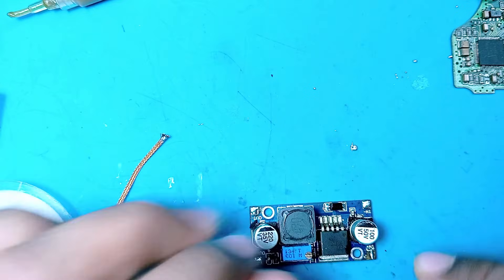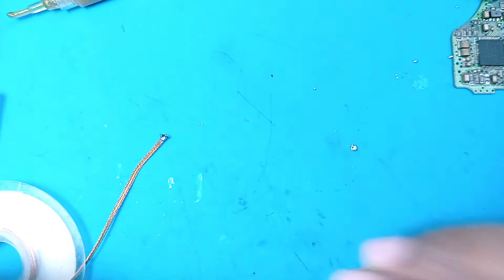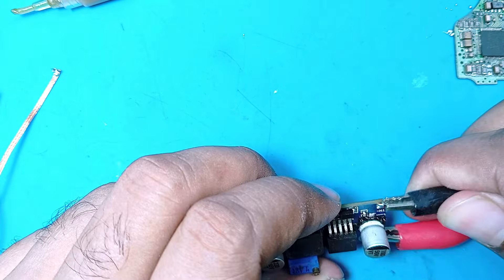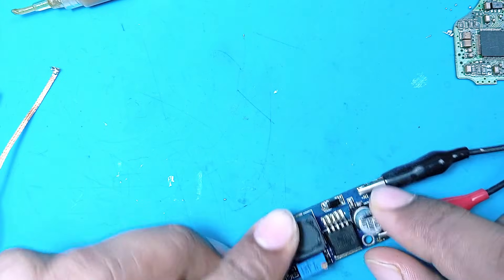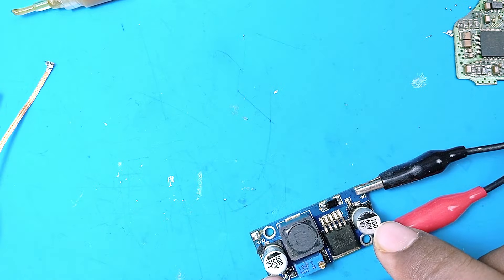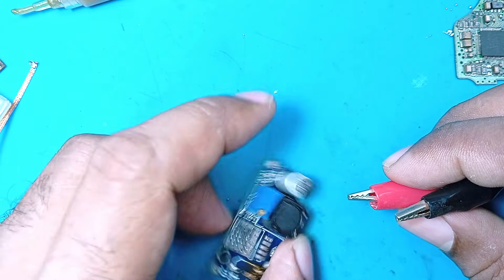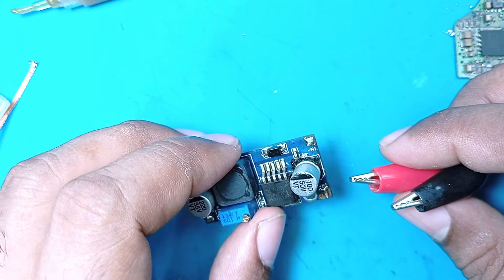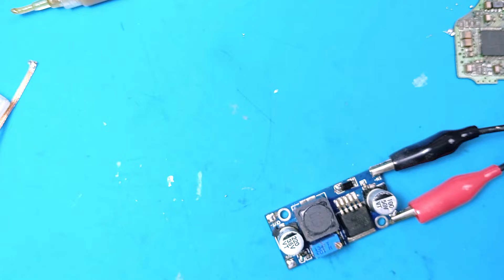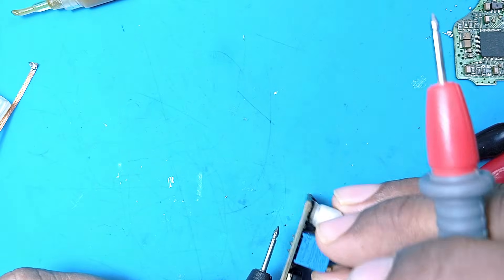Testing the repaired board: input negative and positive connected, output terminals identified. Inputting around 10 volts. The working module has an LED that glows, but this repaired board has no LED. Checking for output voltage — there is no output voltage. Something is still wrong.